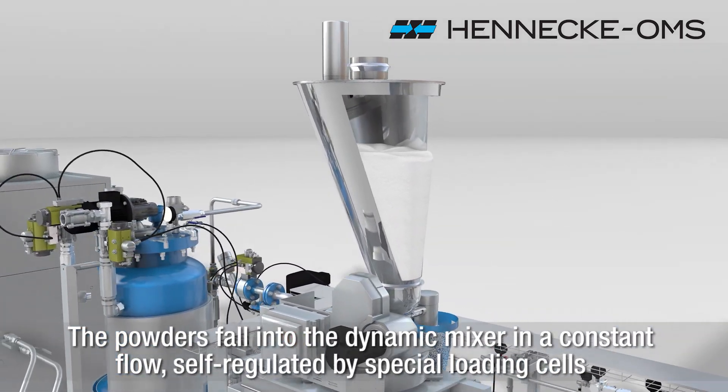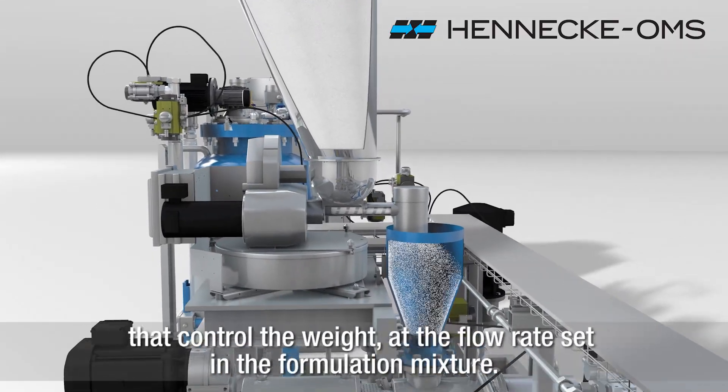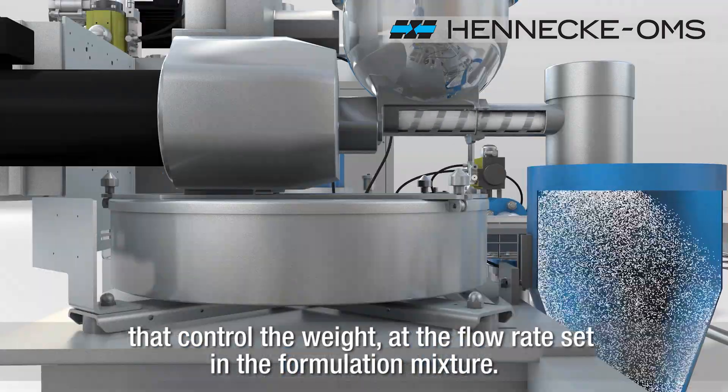The powders fall into the dynamic mixer in a constant flow, self-regulated by special loading cells that control the weight, at the flow rate set in the formulation mixture.